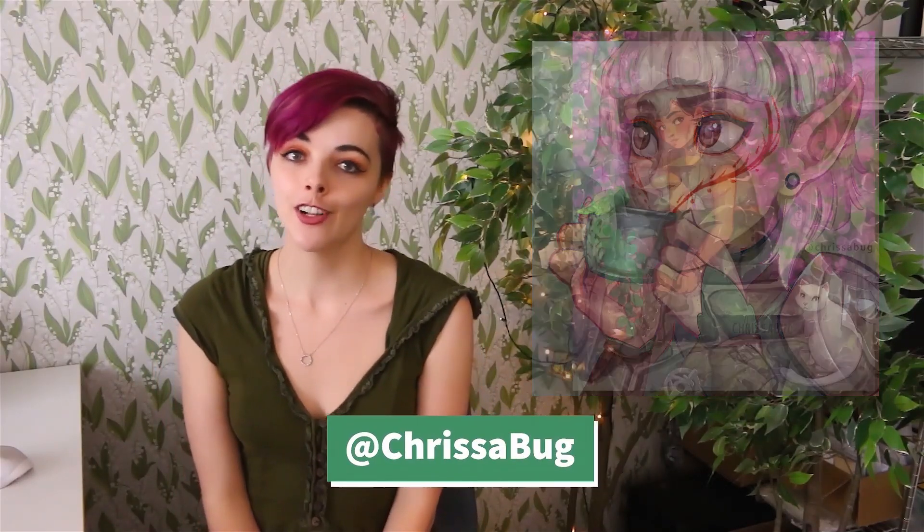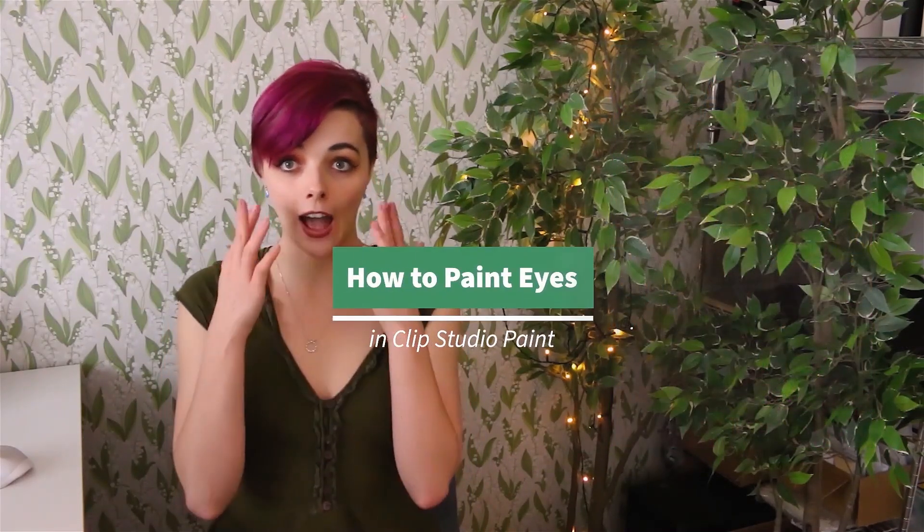Hello, I'm Kristina, also known as Krissabug. I'm a digital artist, illustrator, and Twitch streamer. I really love painting colorful and expressive characters, so today I'm going to show you how I go about painting glossy and expressive eyes.